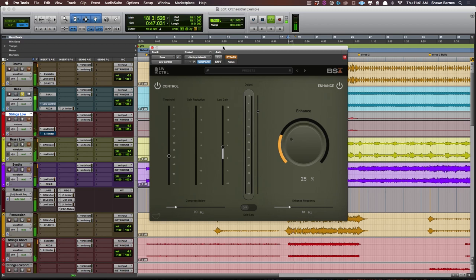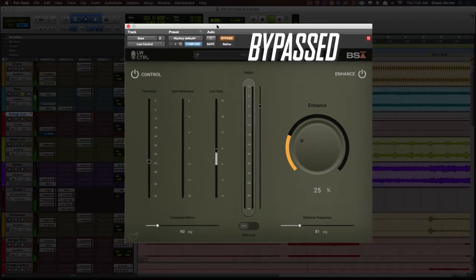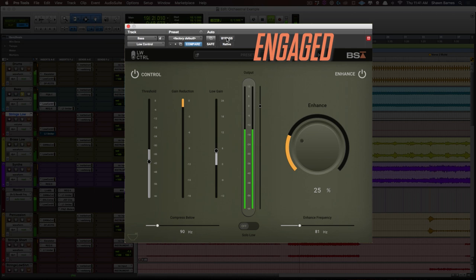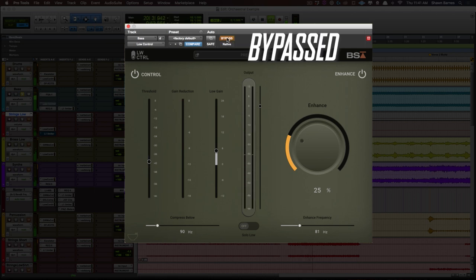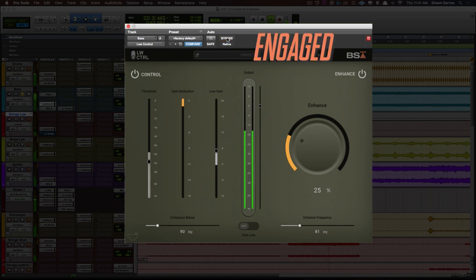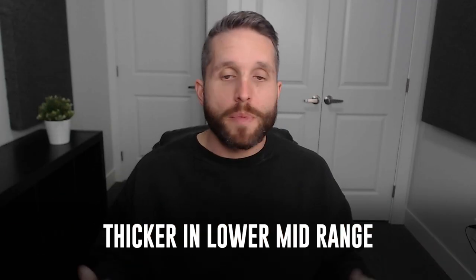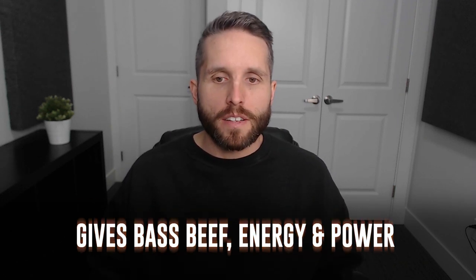As you can hear, it's just a regular bass sound running through a Sans Amp plugin. But now let's engage Low Control and listen to that low end of the bass come to life. The bass sounds a lot thicker in the lower mid-range. It really rounds off those lower mids and gives the bass a lot of beef, energy, and power when Low Control is in. I really love what that's doing.